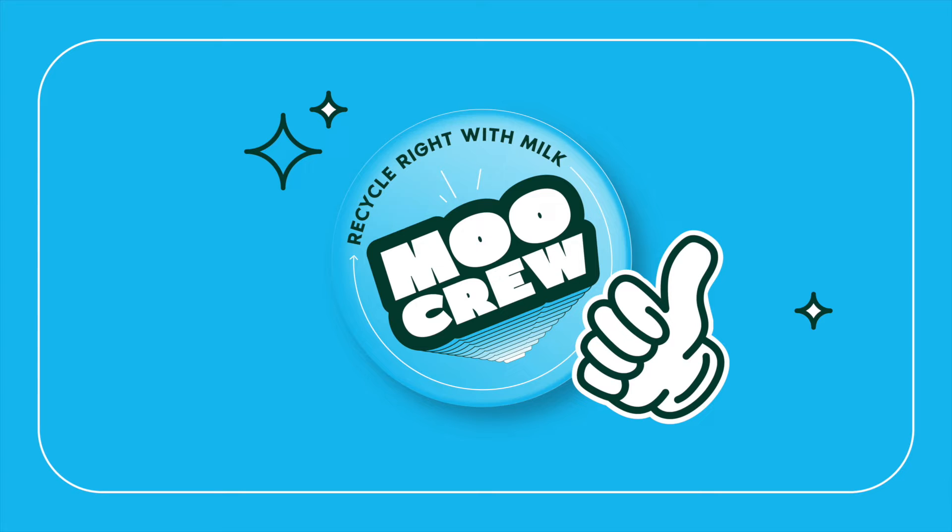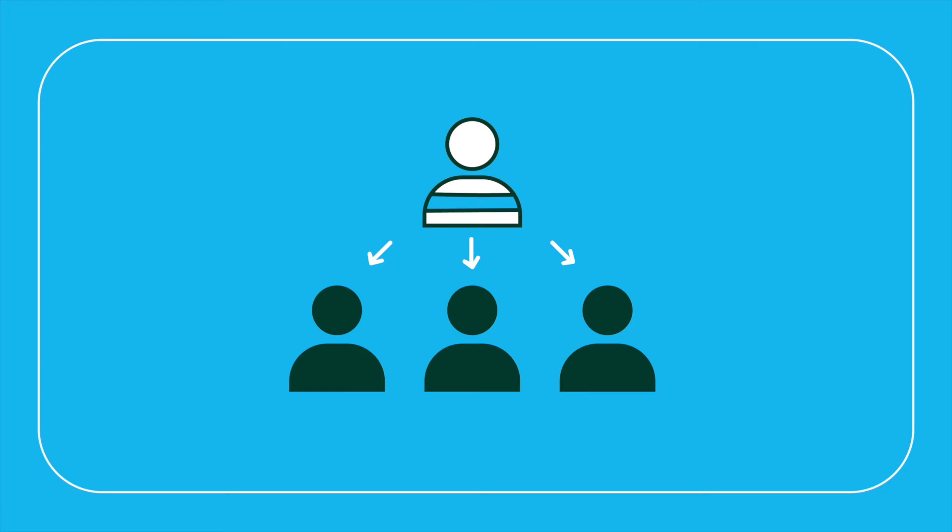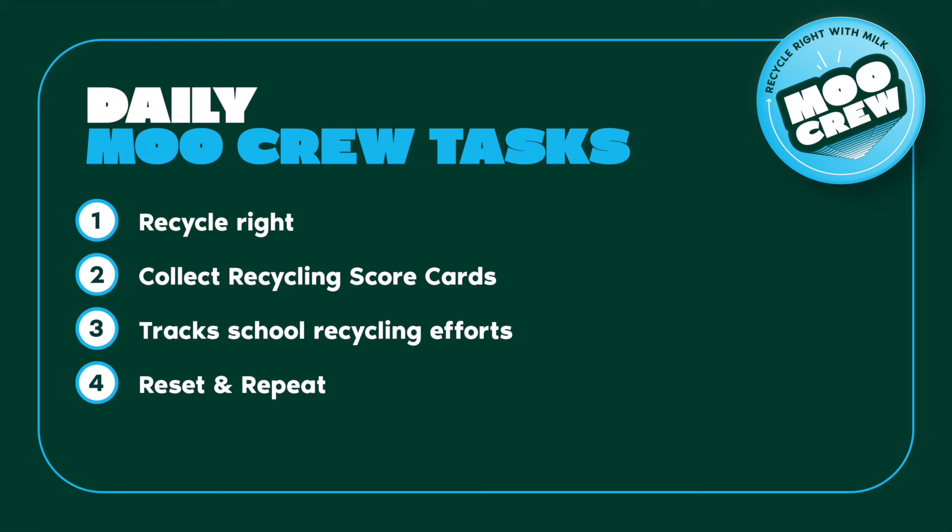Students will look forward to being a Moo Crew member, helping their school community and the environment while acting as a role model for younger students. Before starting the program, the school's milk coordinator will recruit students to join the Moo Crew. This group of students can be volunteers or students from a particular grade.